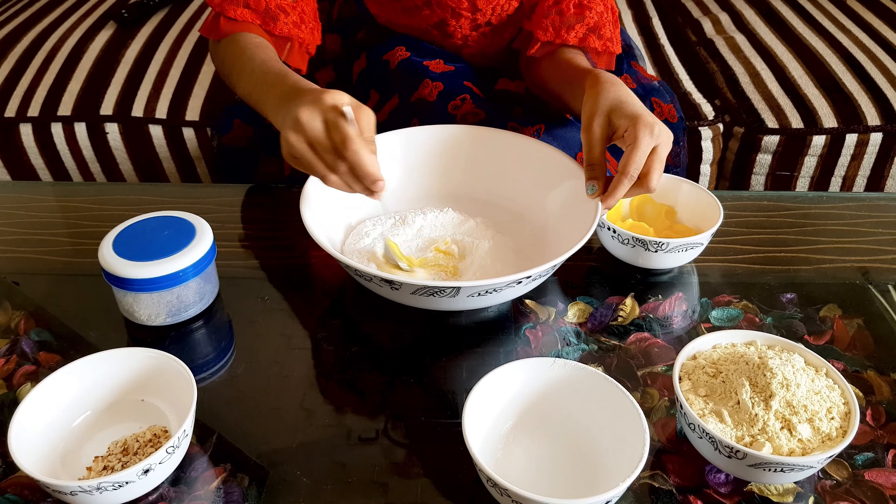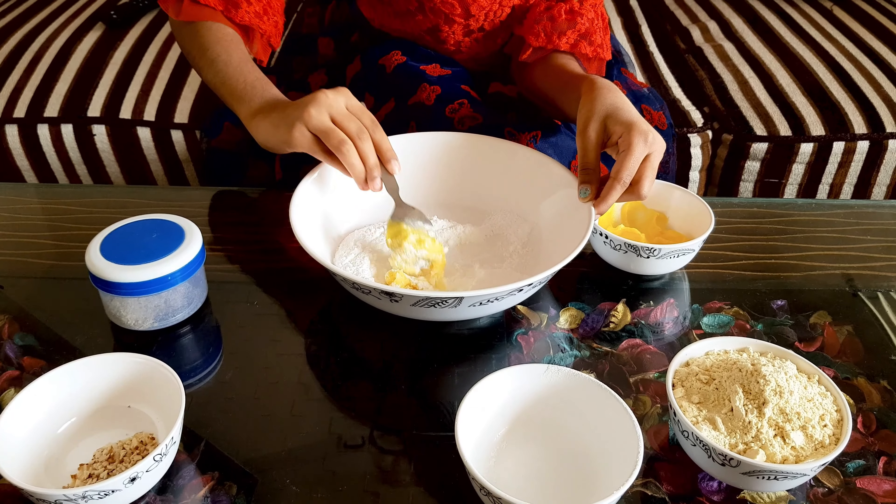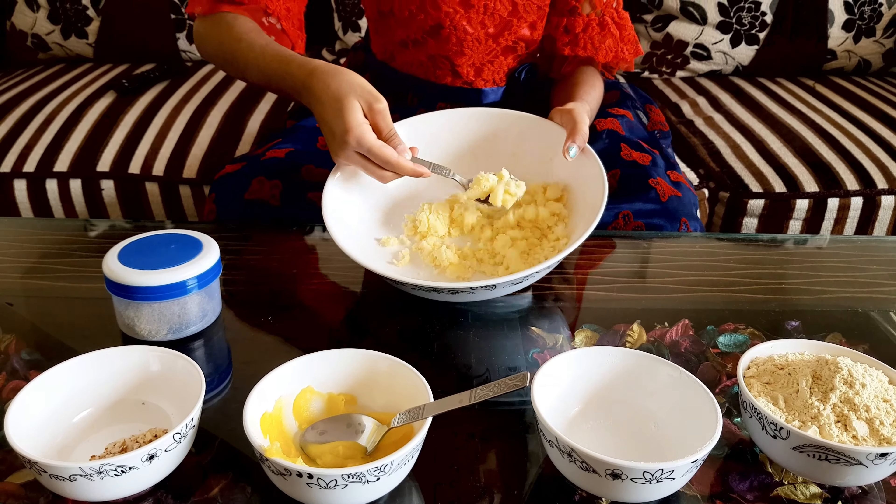If you want some more ghee, you could also add some more. We are going to mix it until it's like a paste — we have to get the sugar and ghee to this consistency. It should look like a paste when you smear it, but you should still be able to make a ball out of it.